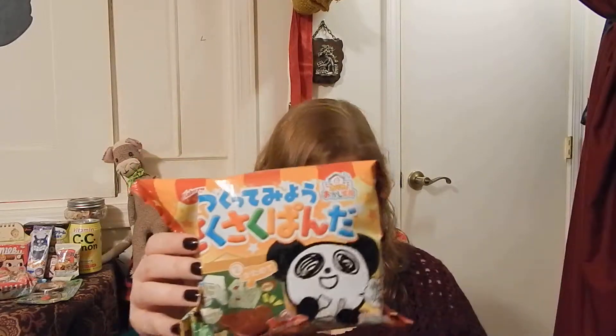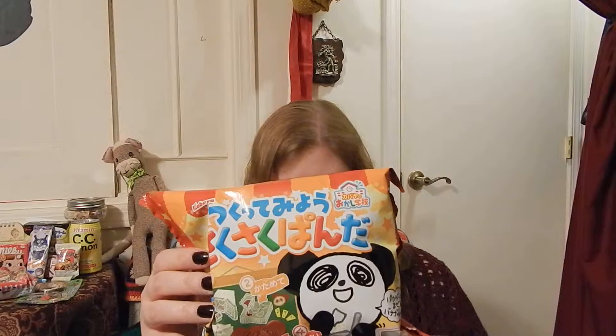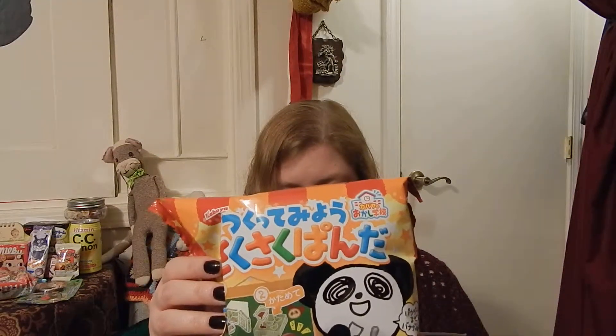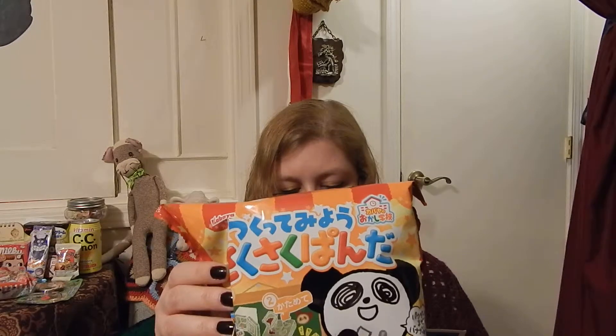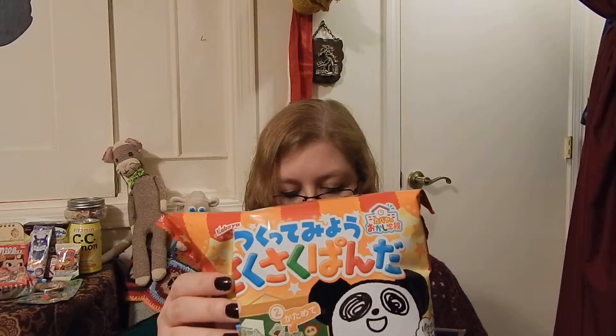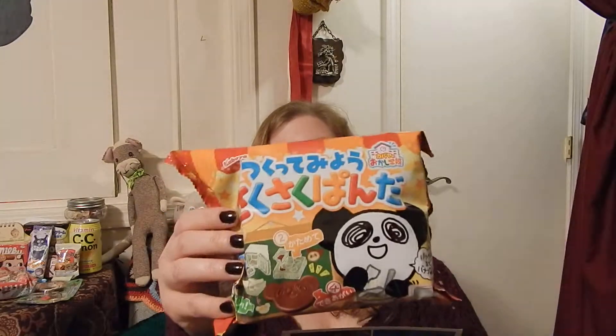And the last treat in the box: Kabaya Panda cookie do-it-yourself. Now you can bake your own panda cookies. Includes mixes for chocolate, vanilla, and strawberry — make them all and share with friends. And you actually cook them, which is pretty cool.